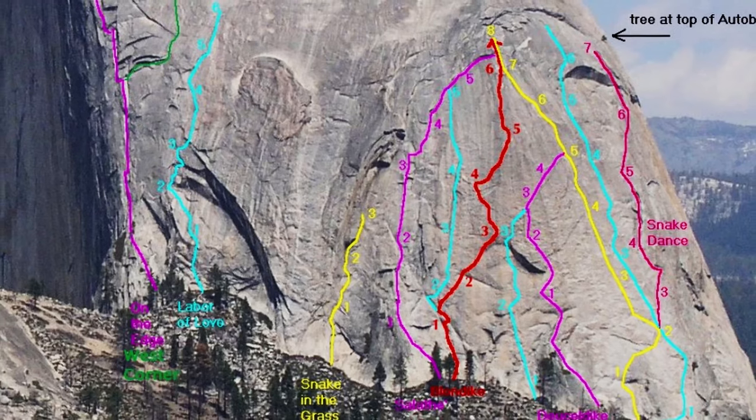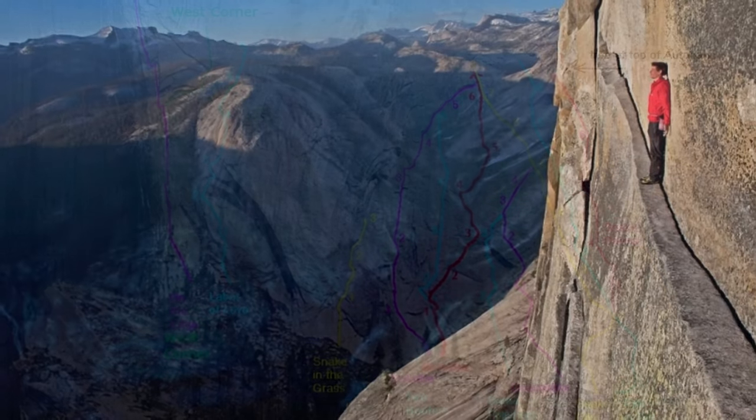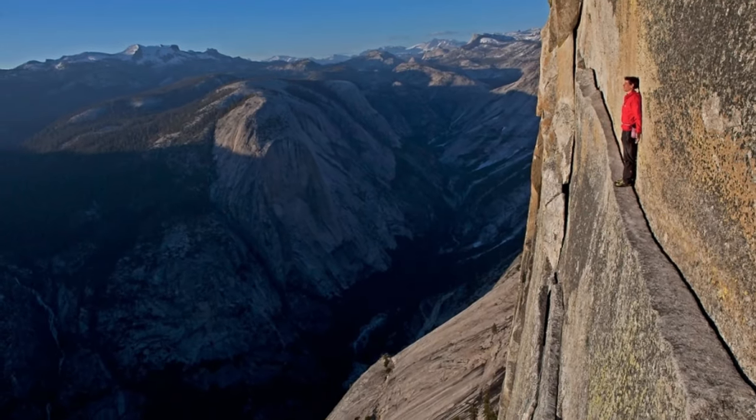Now let's talk about what kind of climb you want to experience. At one end of the spectrum, you have full-on rock climbing — a trad climb on a route like Snake Dike, or a free solo right up the face. If you're looking for beta on those kinds of climbs, you probably wouldn't have clicked on this video. I'm going to talk about the tourist route that most people use, and that is all about the cable system.